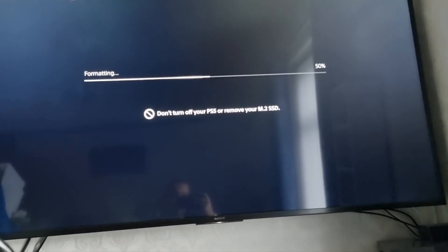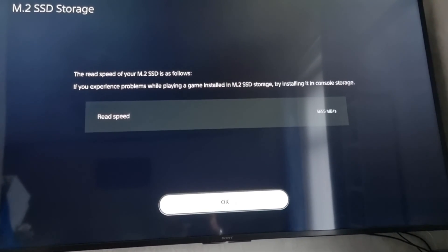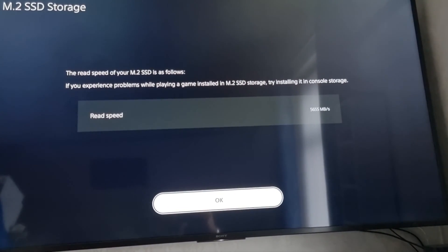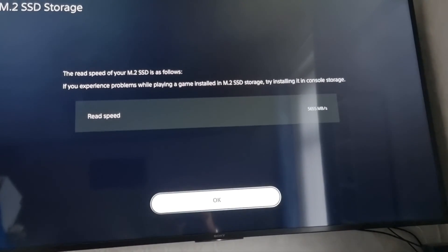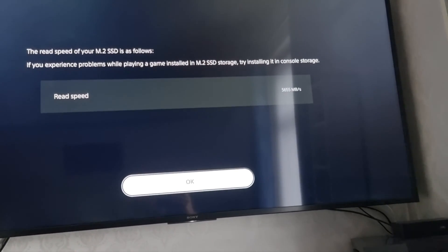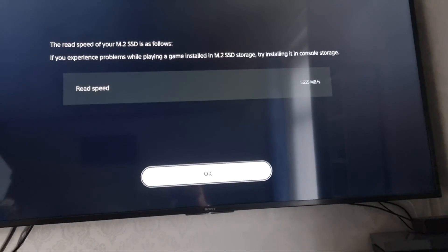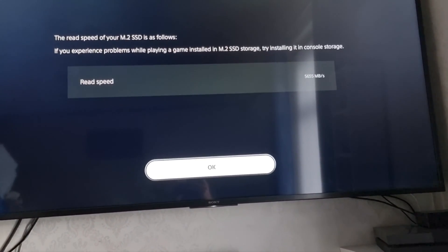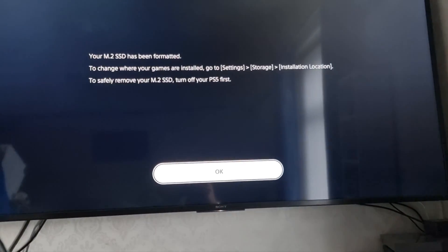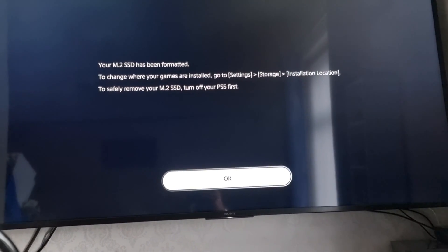Look how fast a two terabyte drive formats! It says the read speeds are as follows — you may experience problems playing a game installed on the M.2 SSD; try installing it in console storage. The read speed shows 5,655 megabytes per second. Now this SSD's maximum speed is 6,500 megabytes per second — these speeds can vary and change over time. Your M.2 SSD has been formatted. To change where games install, go to Settings > Storage > Installation Location and set it to M.2 SSD. Now rebuilding database and logging in.